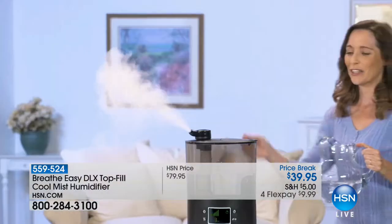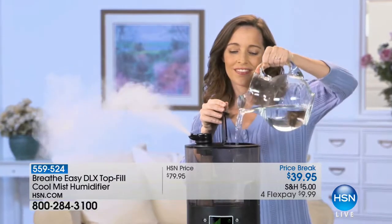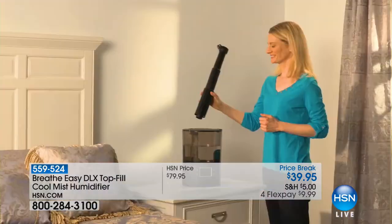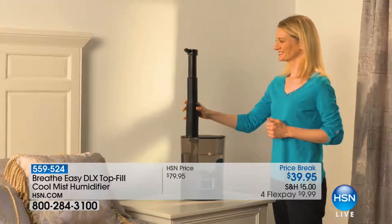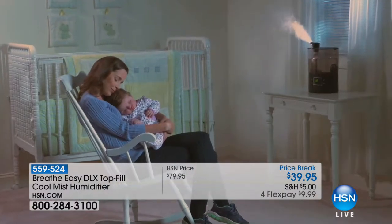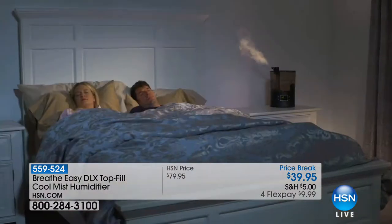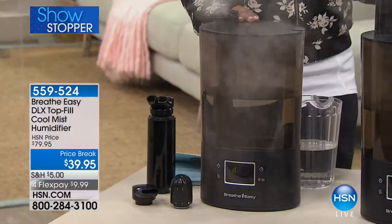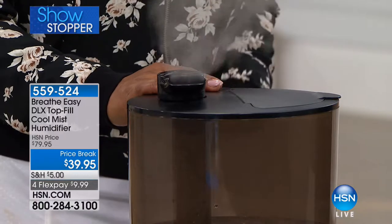In some parts of the country — a great majority — you still have your heaters on. Those of you in Minnesota, Boston, and the Midwest where it's still very cold are probably so parched and dry and looking for relief. I have the perfect solution: our number one bestselling brand this winter season in a humidifier. It's Breathe Easy.